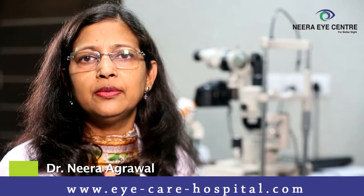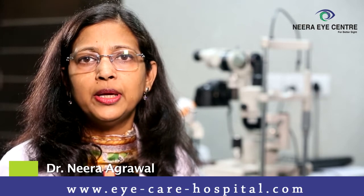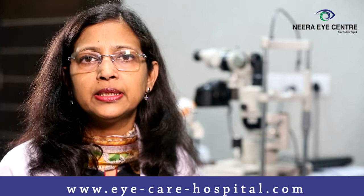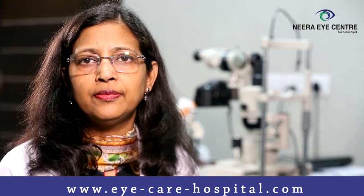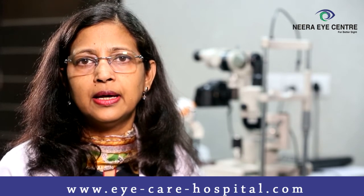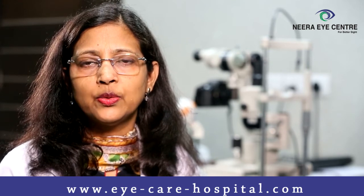LASIK surgery is a method by which laser rays are used to reshape your cornea to make you get rid of glasses. This is done under a partial thickness corneal flap, and once the flap is lifted it is hinged on one side. The laser is then applied and the flap is replaced without any stitches — it gets attached on its own.